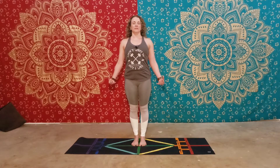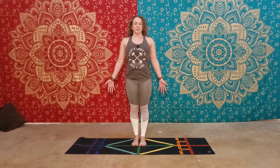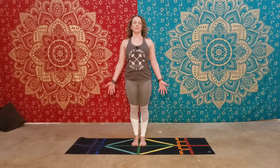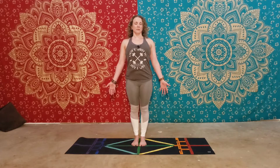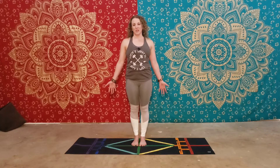Exhale through the nose. Inhale. Exhale. This is mountain pose, or Tadasana.